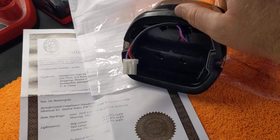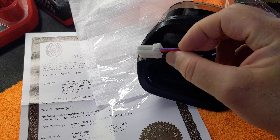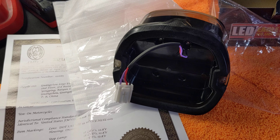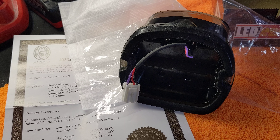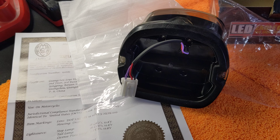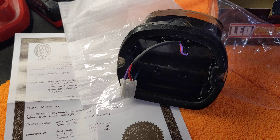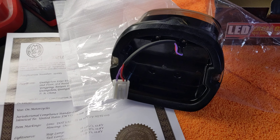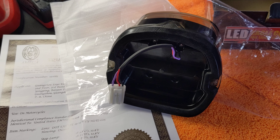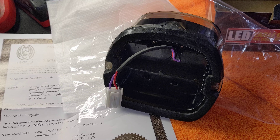It does come with that connector on the back, and I wired it up already just for time purposes — it's quite simple. All you do is look at the connector on your other taillight when you take it out and insert these wires exactly the same. The only thing I can tell you is there's going to be some slight color variation on the wiring — there's one purple here, and on the factory taillight there is no purple. So we'll get the taillight off the bike and compare the two so you can get an idea of what I'm talking about.